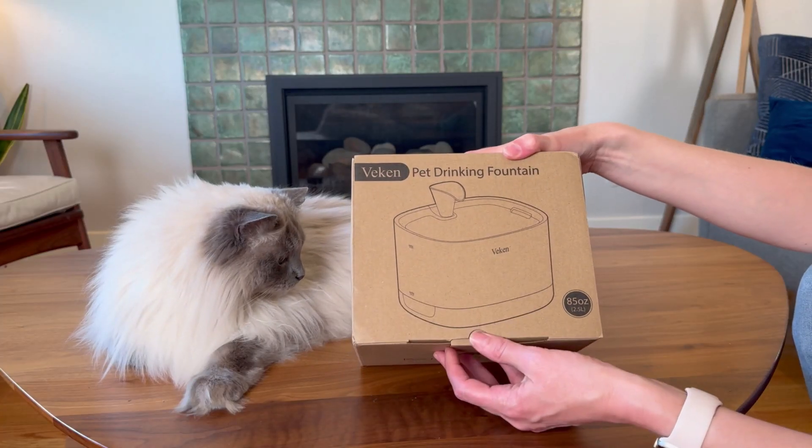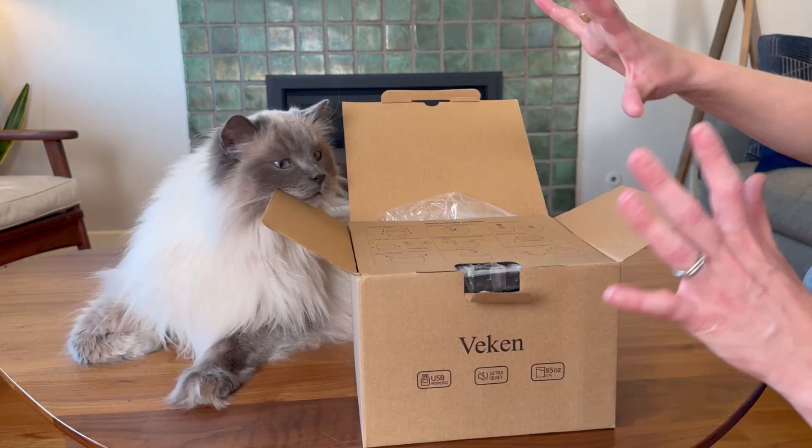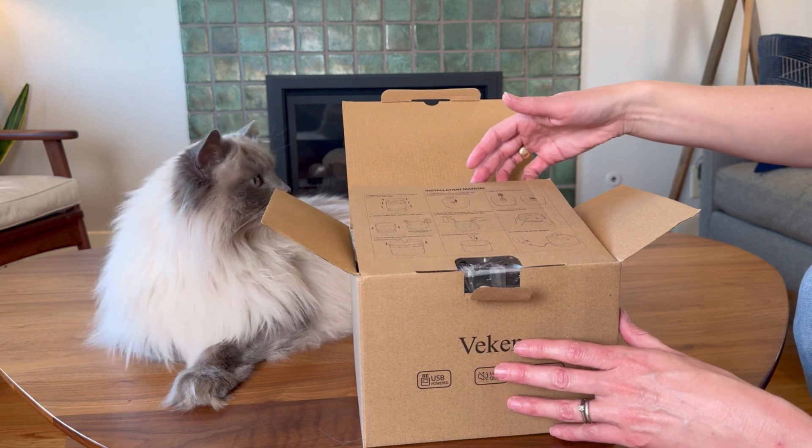I love drinking fountains as they help my cats drink more and I don't have to change them as often. So let's check out this new drinking fountain from Veken.